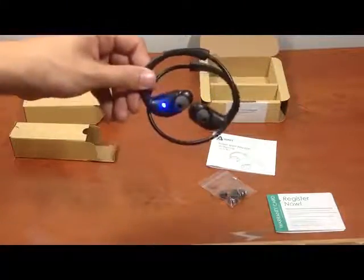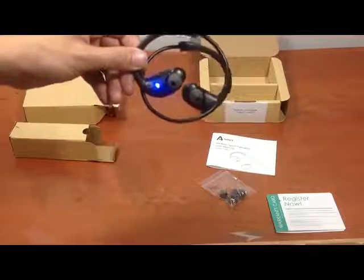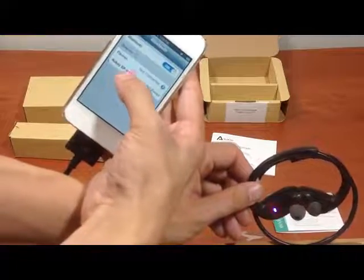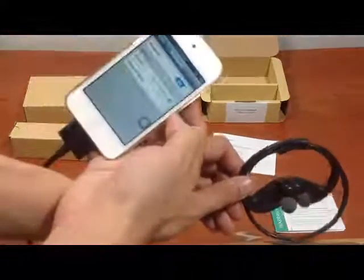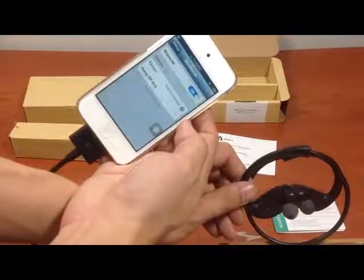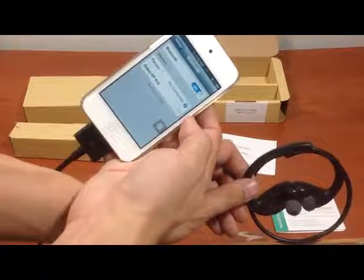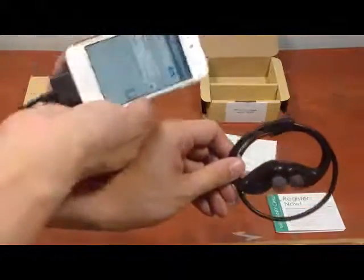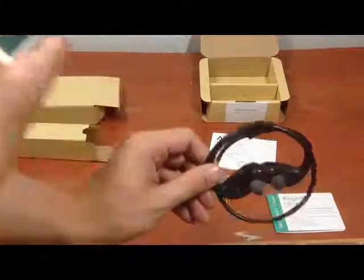When you see it flashing, go back and open your Bluetooth devices. You will see it appear — it will say something like 'RDEP' — select it and it will pair. It connected right away. You don't need to put in any codes or anything like that — it just connects.